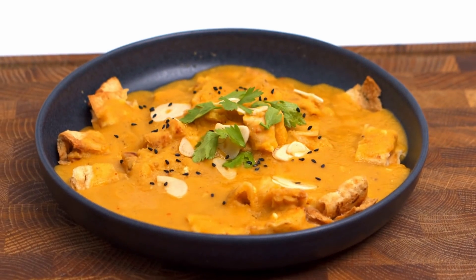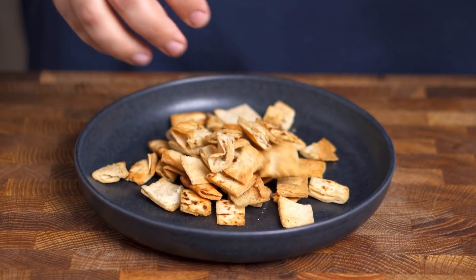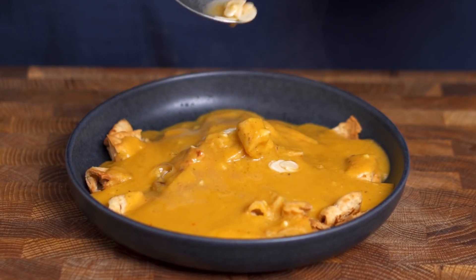This fantastic dish is fattah adz, or lentil fattah, and what makes it so great is the texture you get from the crispy bread as well as the tangy garlic and vinegar sauce.